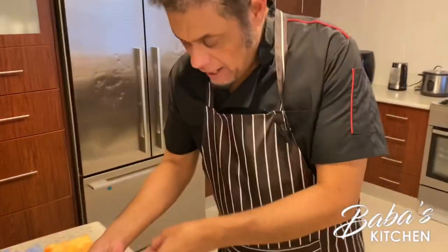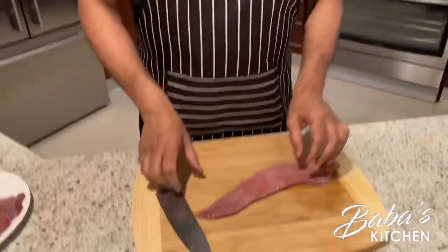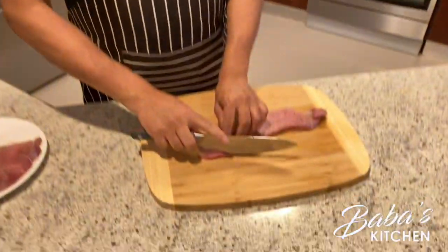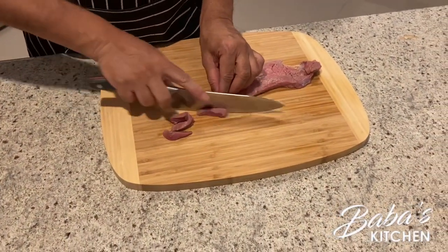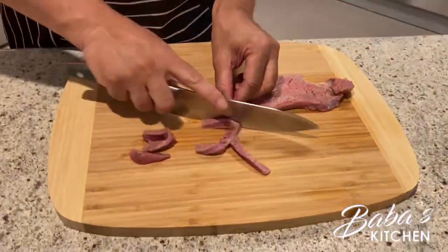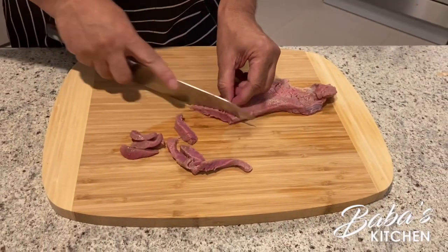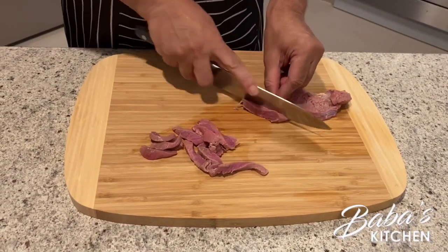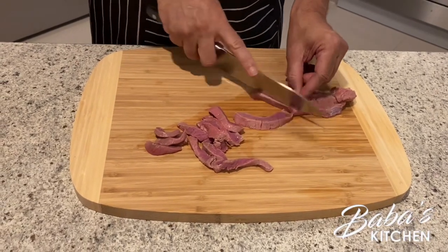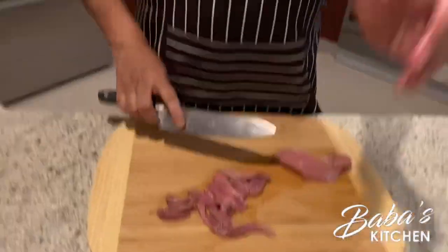I'll show you how we do one piece — there you go, a nice beautiful piece. You cut it like this. This is shredded beef, so just keep on cutting on the side. We do the rest the same way — shred it.